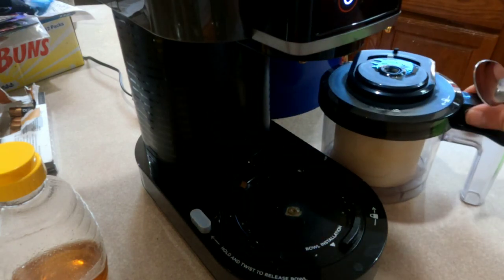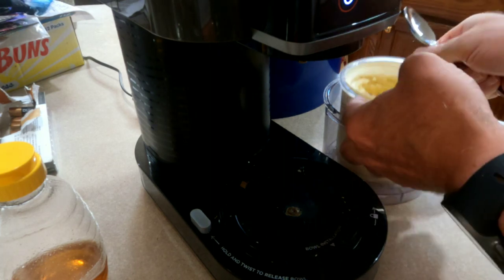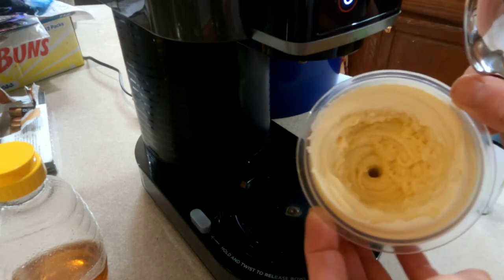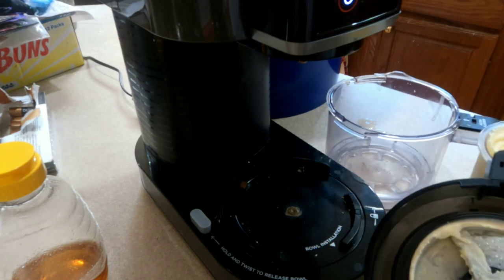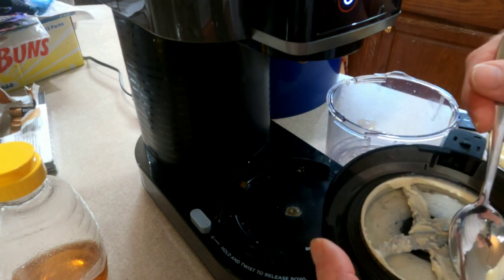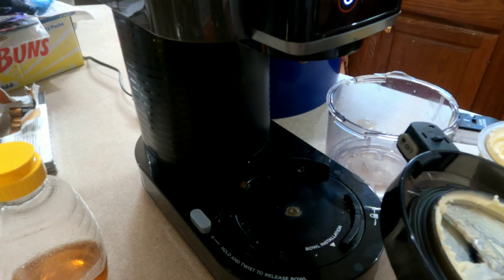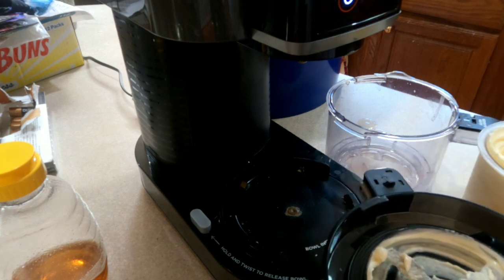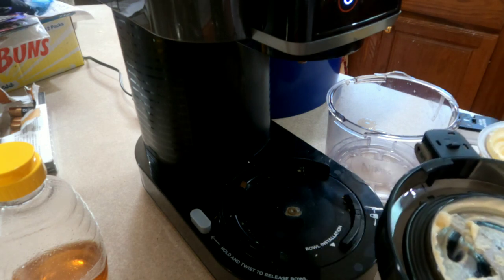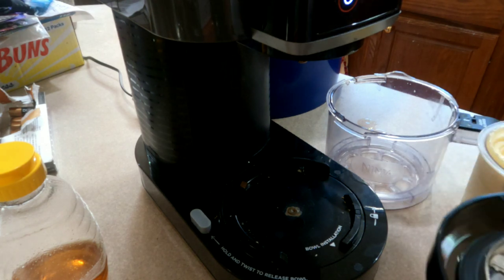Take that out, take the top off — now you can see we look way more like ice cream. This will be really, really good. I always get even the excess out of the top because it is really, really good. This is one of my favorite recipes for excess honey. It is crazy good.